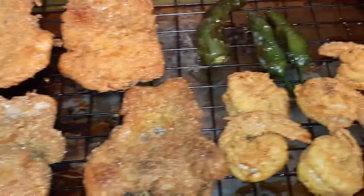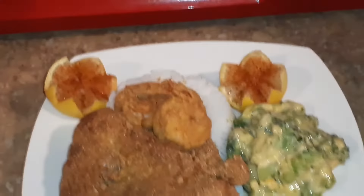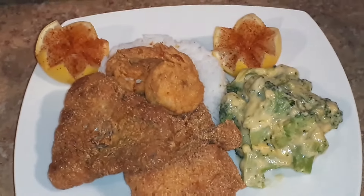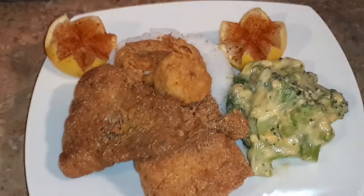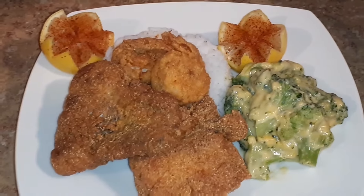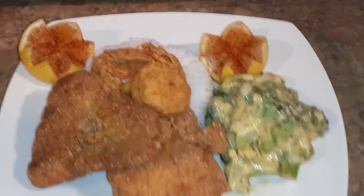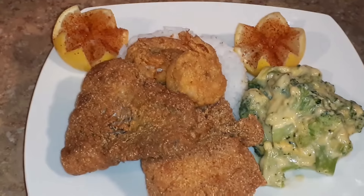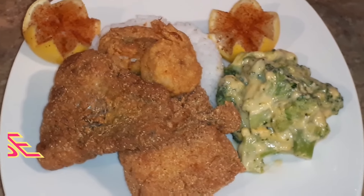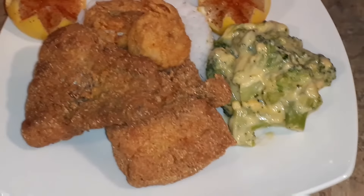So this is the fish. Okay guys, this is my plate — I decided to make it look fancy. I just cut up some lemon, got some cayenne pepper on it, some rice, a couple of shrimp, my fish, and broccoli and cheese. Thank y'all for watching this video — don't forget to give this video a thumbs up, share, feel free to leave a comment, and most of all don't forget to subscribe. Until next time, I'll catch y'all in the next one — bye!